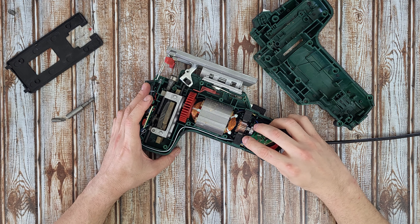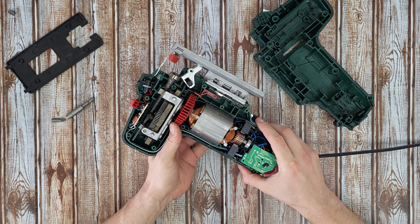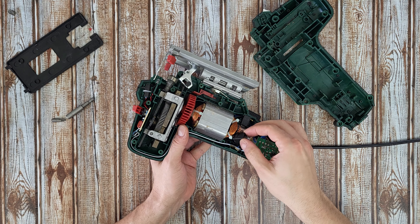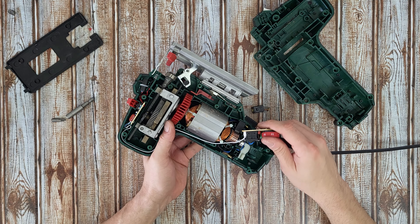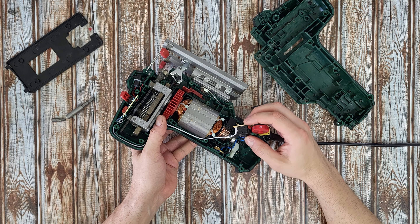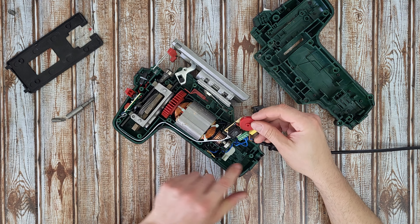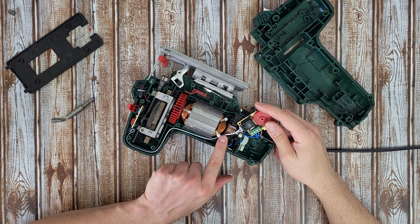We've got the on/off switch. From this side there are the carbon brushes — I have just removed the carbon brushes for the motor. This is the on/off switch, it's white, and it turns on and off.